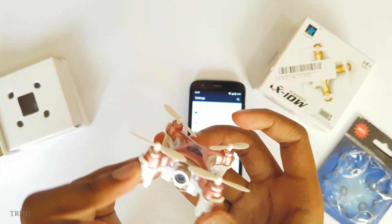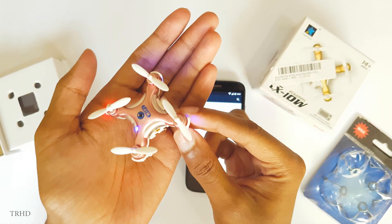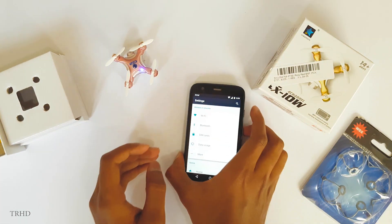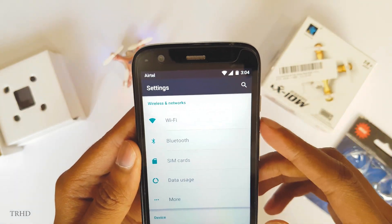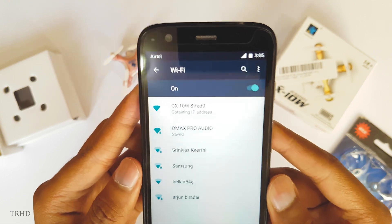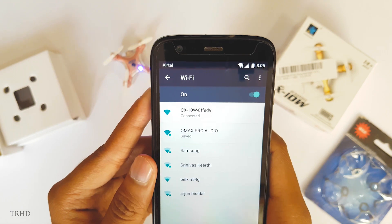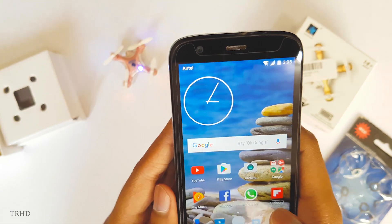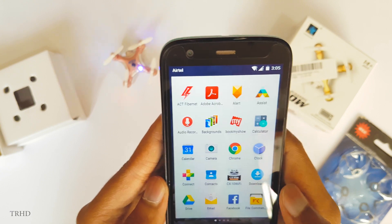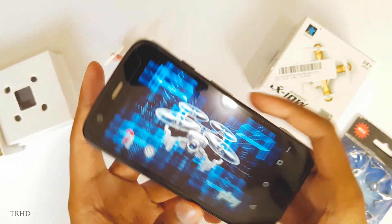Before opening the app, you need to connect to the quadcopter's Wi-Fi. Switch on the quadcopter — you can see the beautiful red and blue dazzling lights glowing up, it looks really nice. Open your phone's Wi-Fi settings and you can see the CX-10W network — just connect to it. Once you're connected, open the app. Go to the Cheerson Wi-Fi CX-10 app — this is how the app looks.